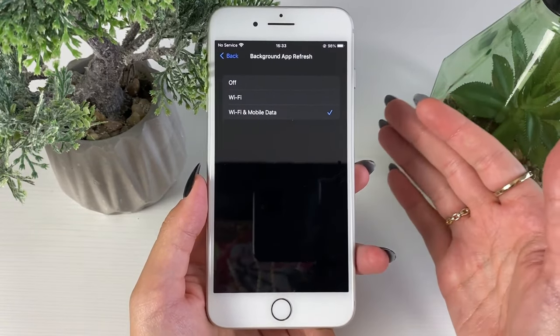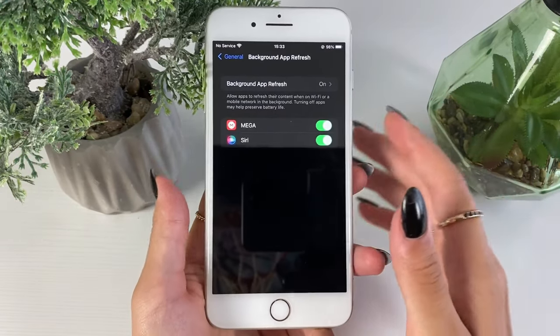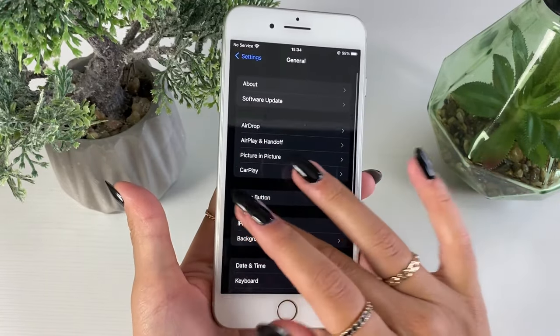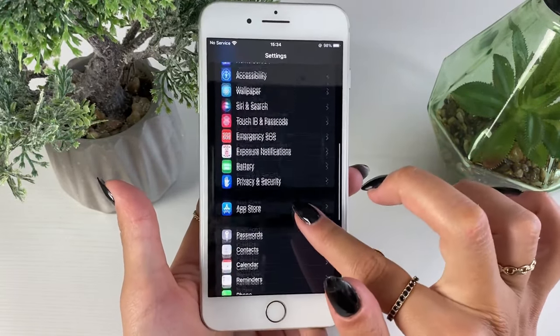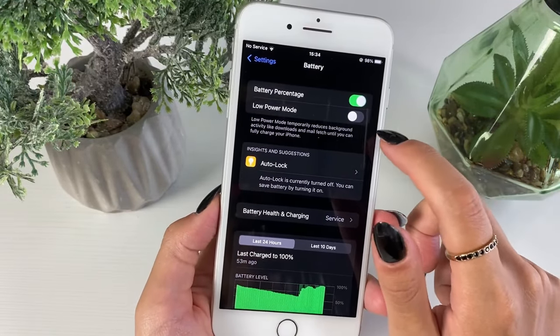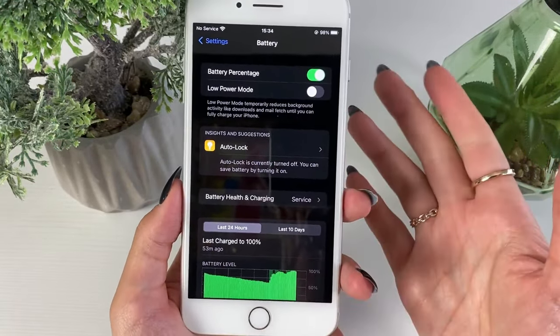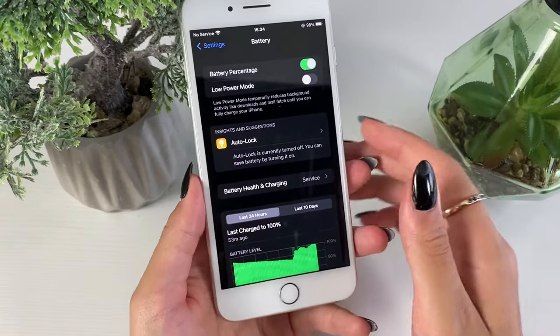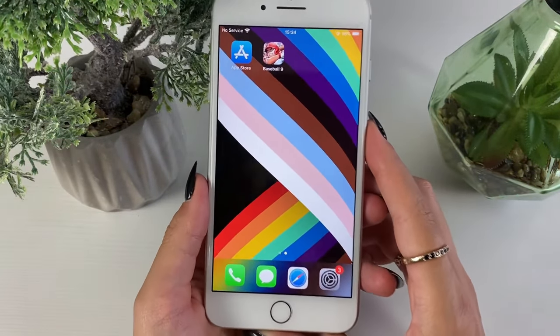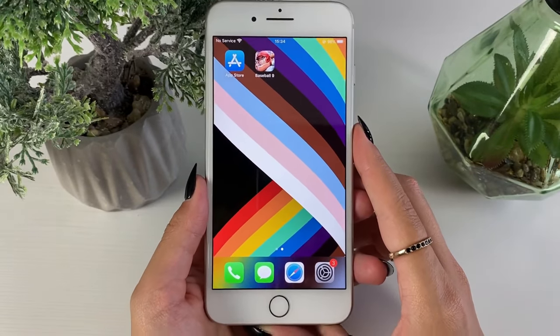Once you're done, you'll be good to go and can continue with the steps. If you have low power mode enabled, head back to your battery settings and switch off that low power mode option. Once you've done that, you'll be good to go.